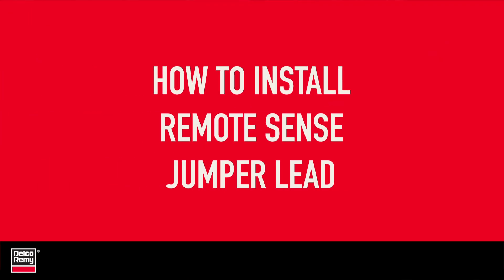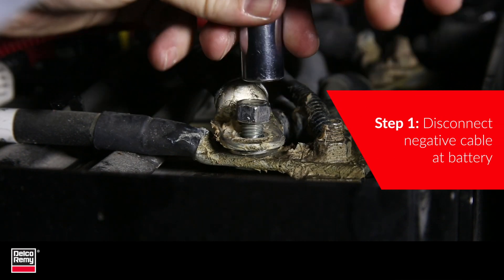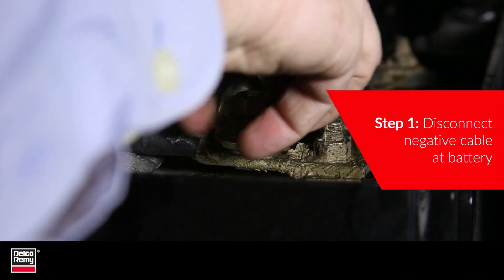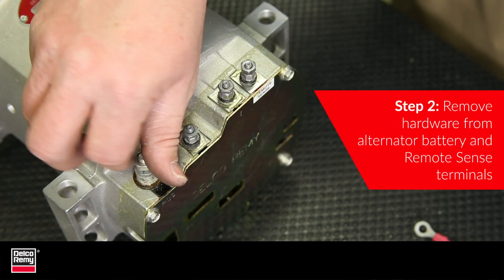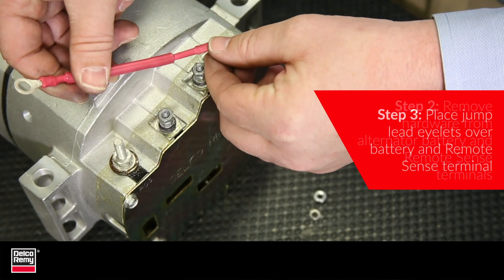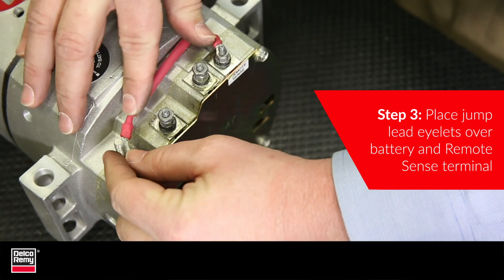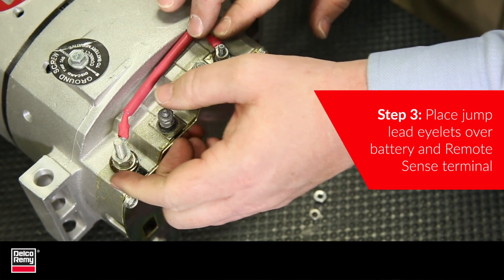Follow these steps to properly install the Remote Sense Jumper Lead. First, disconnect the negative cable at the battery before removing or replacing the alternator. Failure to do this could result in injury. Next, remove the hardware from the alternator battery and Remote Sense terminals. The third step is to place the Jumper Lead eyelets, crimps up, over the battery and Remote Sense terminals. The lead should be routed so it is nesting up against the alternator.